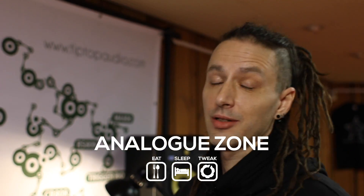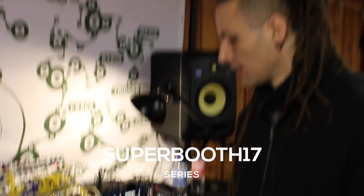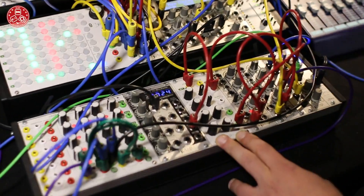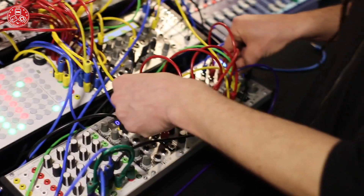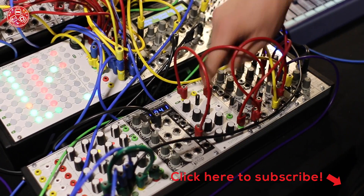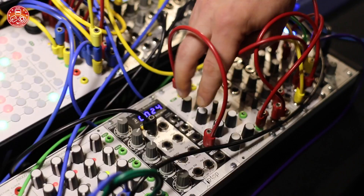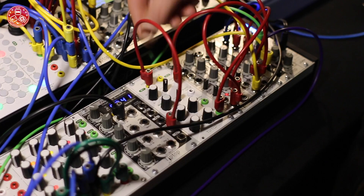Hello, Analog Zone. We are at Superbooth 17 at the Tiptop Audio booth. My name is Konstantin and I want to show you some of our new products, specifically the new fold processor, which has two inputs and six stages of folding and bipolar offset. Both of those have CV inputs with attenuators.